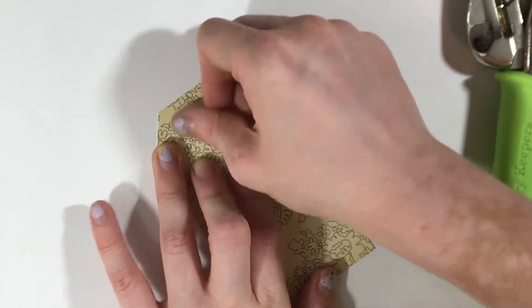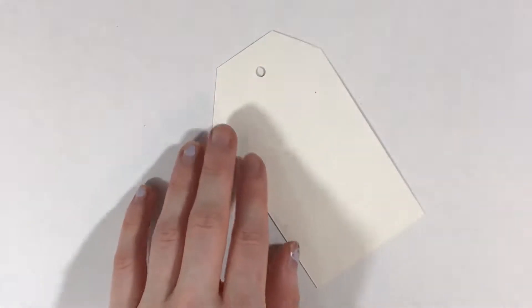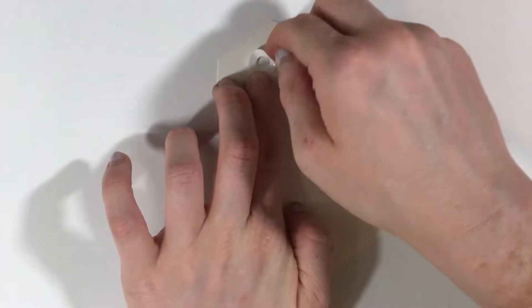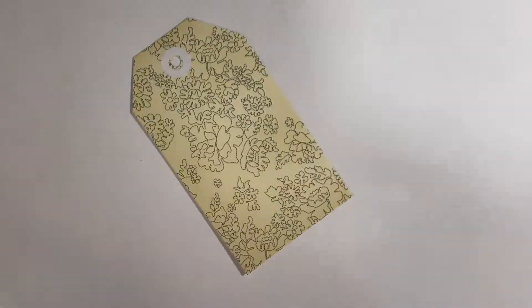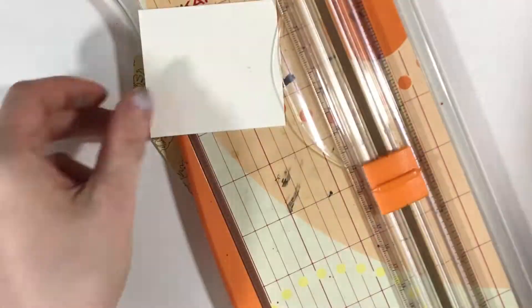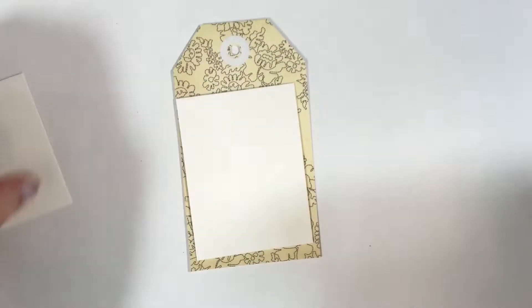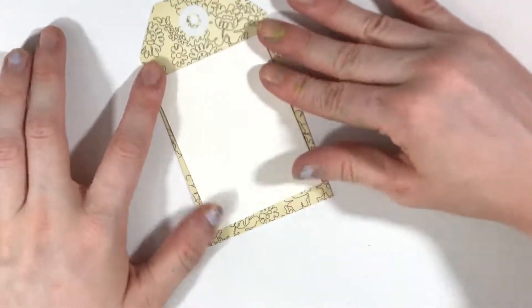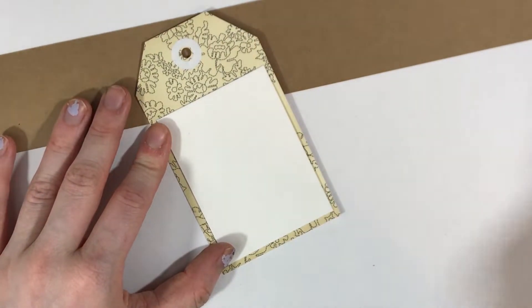What you'll see me do a little later in this video is take some of the Recollections Halloween paper that I showed off in my Michaels haul and make a tag out of that instead, just because it seemed to fit my theme a little bit better. The next thing I do is cut a piece of watercolor paper to a little bit smaller than the size of the tag. I personally find this to be one of the easiest ways to decorate a tag in a way that looks nice. Sometimes the shape of a tag can be oddly overwhelming, and giving yourself a rectangular surface that you're more familiar with can be extremely helpful.